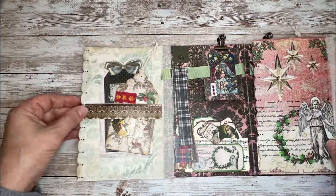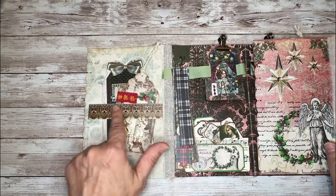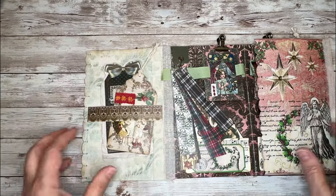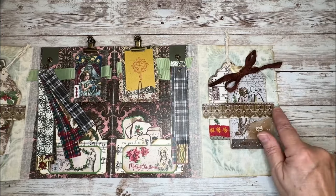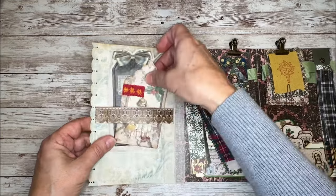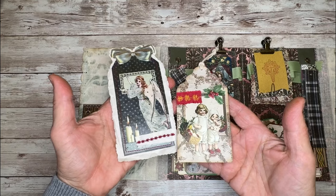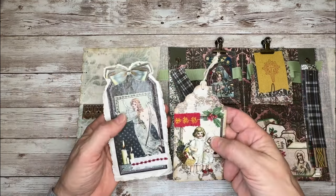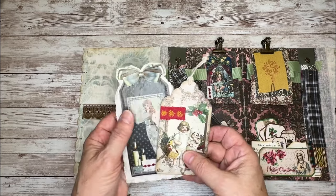On the inside flaps, I created belly bands using some of her washi tape from the Christmas kit. Then I stuck a couple of tags in those. On this side I did the same thing — another belly band. These are tags she has in the Christmas kit. They're a really quick, easy way to create something, whether it be a gift tag or a tag for in a journal.